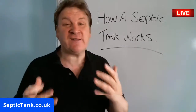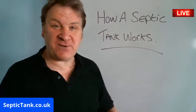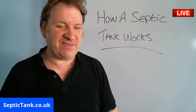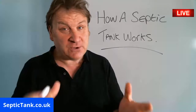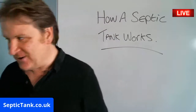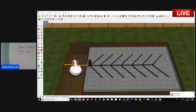In this live broadcast, I'm going to show you how a septic tank works. Lots of people wonder how they work — they know they've got one, they know they get it emptied, but they often ring me up and ask how it works. So I'm going to show you right now, so follow me.